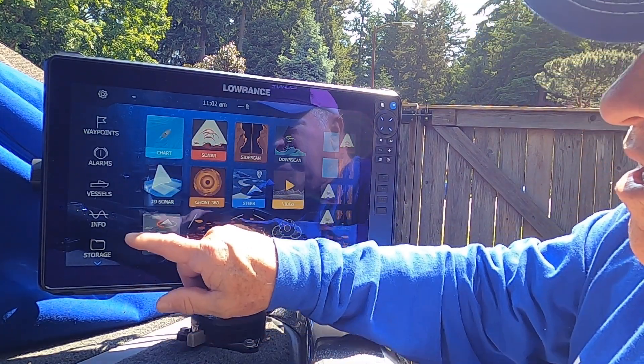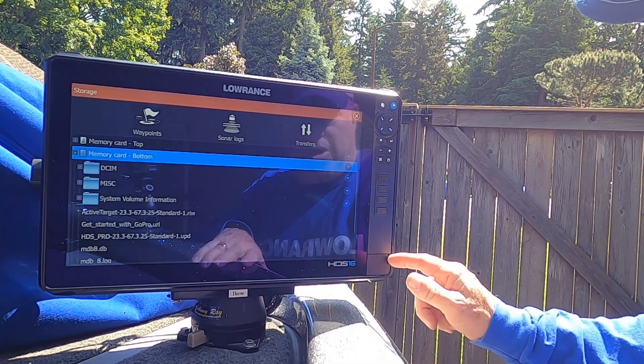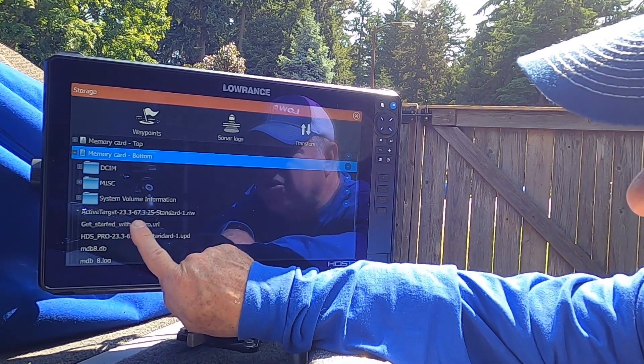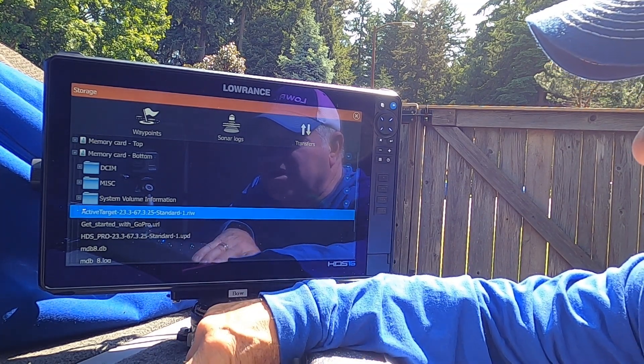I'm going to go ahead and go to the storage folder again and go to my memory card bottom, which is where I've got the SD card plugged into the bottom slot. And again, I'm going to where it says active target 23.3 standard dot R-I-W.